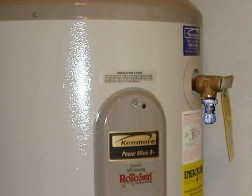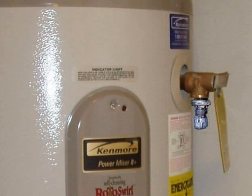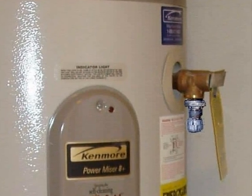This TPR valve is worthless — it's been blocked and capped off. If the thermostat ever fails, this water heater could explode.